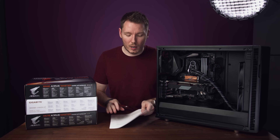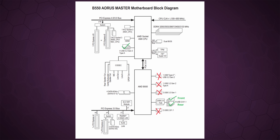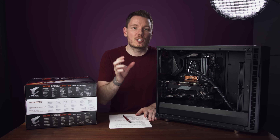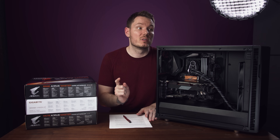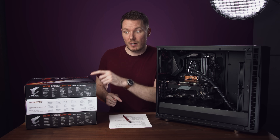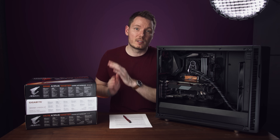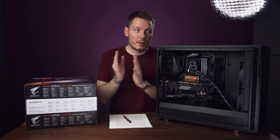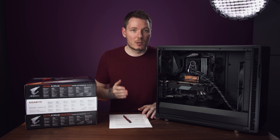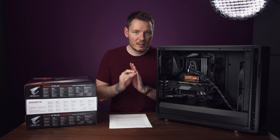For issue number four — the USB ports causing blue screens — it turns out that was unrelated to the other problems, and it was just a bad motherboard, specifically that original B550 Master. Because the new B550 Master, the B550 Vision D, and the X570 Master — none of those three have that problem. So I'm just going to assume I got unlucky and that one was faulty. That's solved, and it's unrelated — kind of a red herring in the diagnosis.